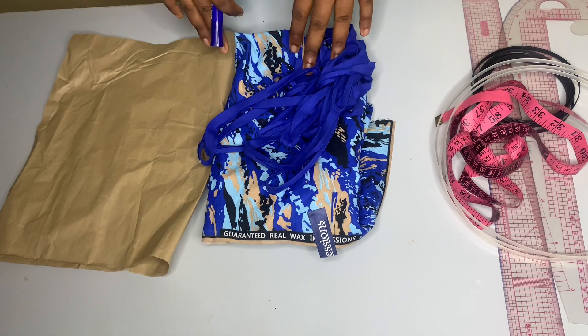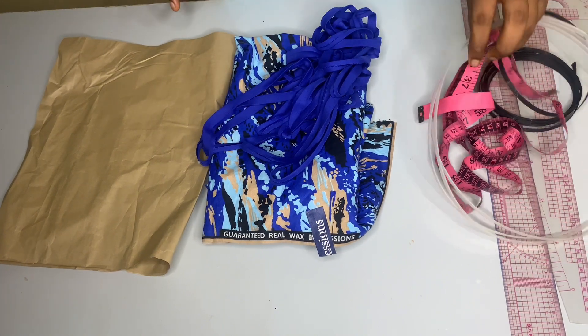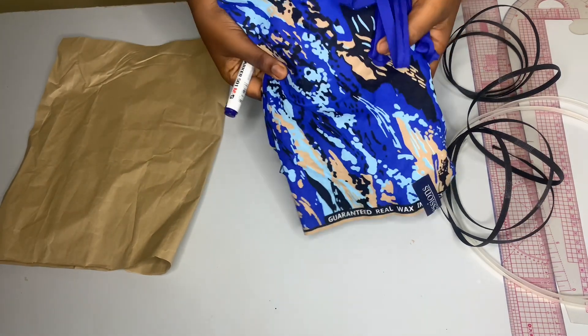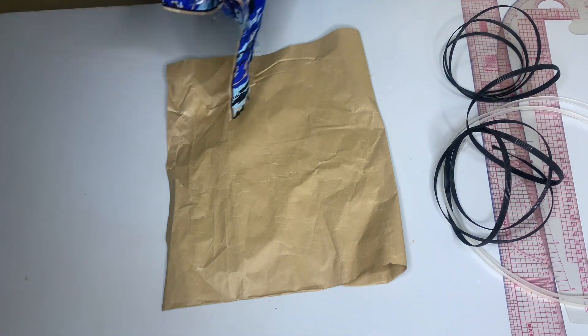To make your underbust corset you need your ruler, your curve ruler, your bonnie, your tape measure, your bias, your fabric, and your pattern paper. So to start with this underbust we'll be starting off with the pattern drafting.